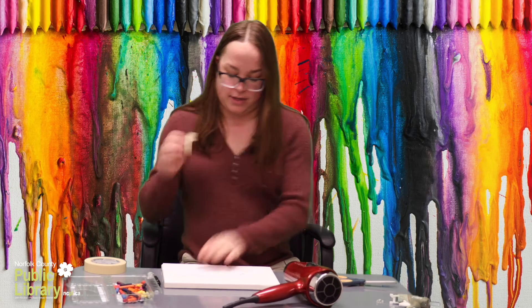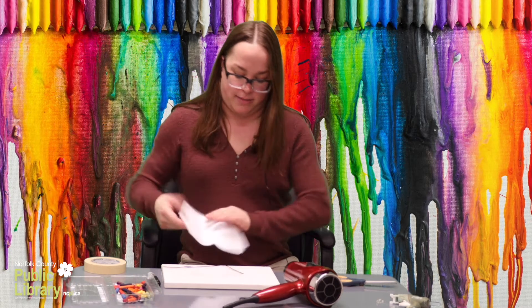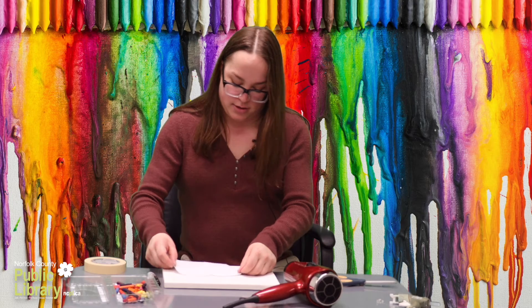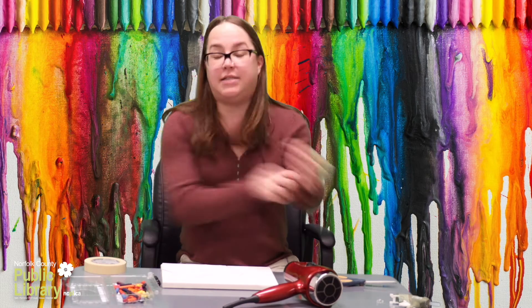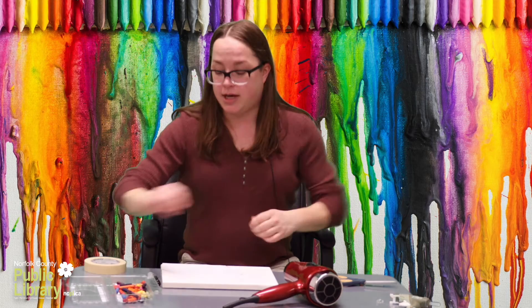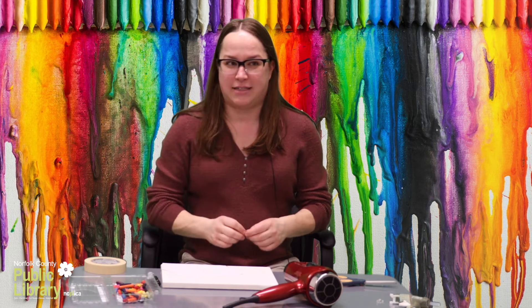Okay so I'm going to attach my protective covering to my art and I'm going to start gluing the crayons on. It's always a good idea to use brighter colored crayons. The darker browns and blacks can make your crayon art look a little less expressive.